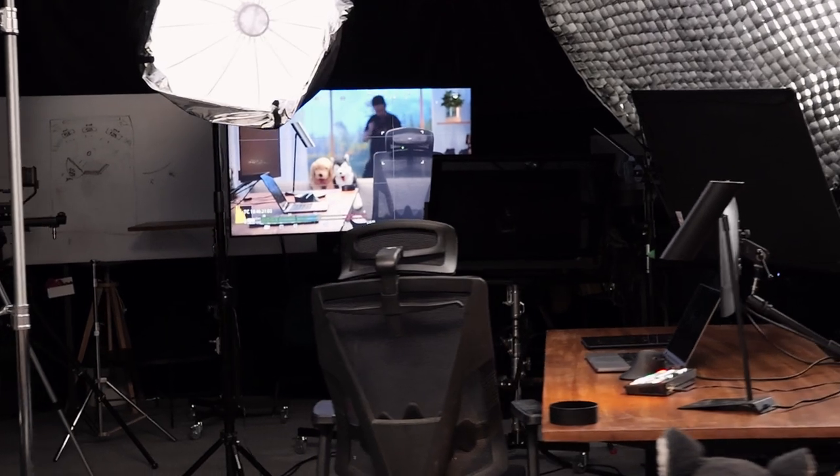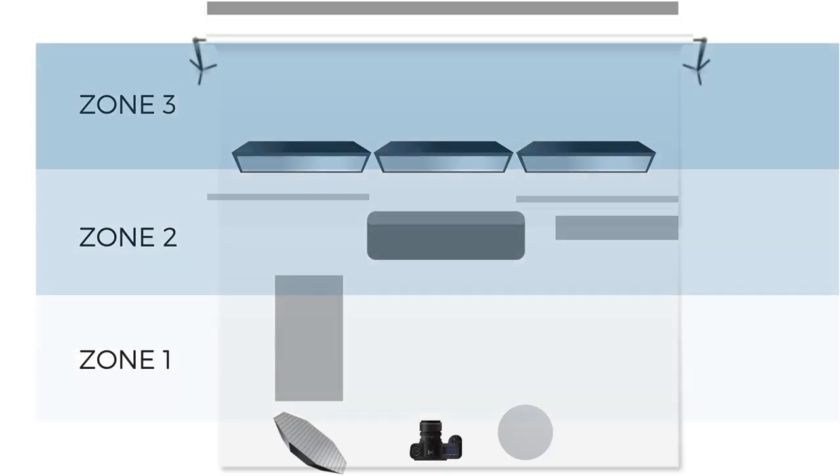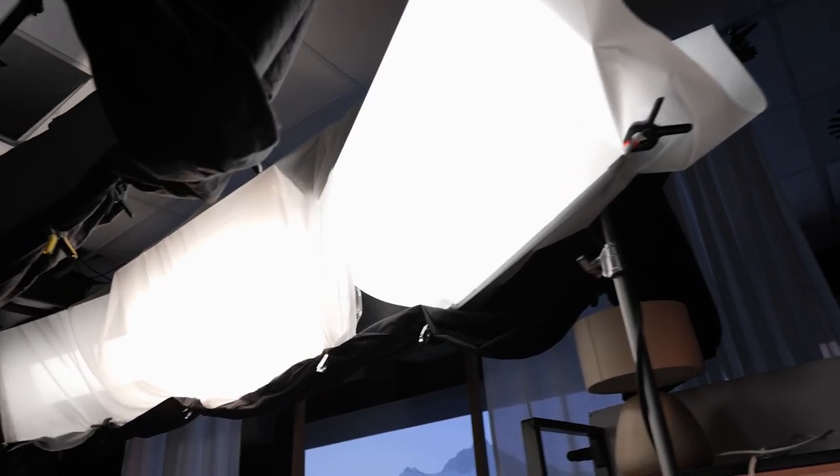As you probably noticed, this setup has a lot of lights all around me. That's why we needed to find a way to reduce spill from going onto the backdrop. We actually made something that we call three-zone lighting. The first zone is right over here — this is the place where the talent will sit and talk to the camera. The second zone is created by this huge rim light that we have set up here. It's a rim light created with three Kinoflow lights, and I would like to talk about it a little bit more, because it's a very interesting project that we created very recently.